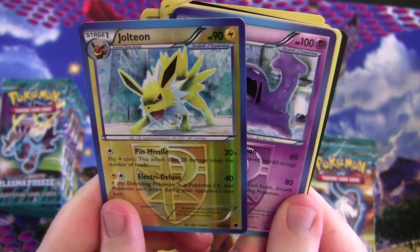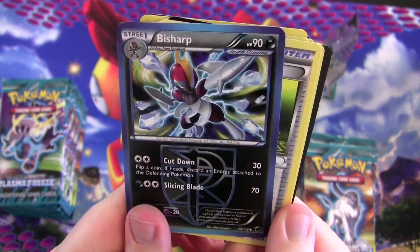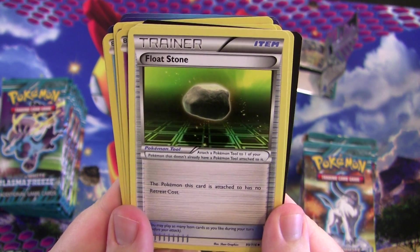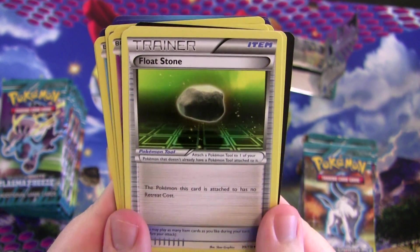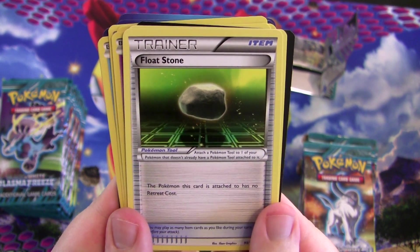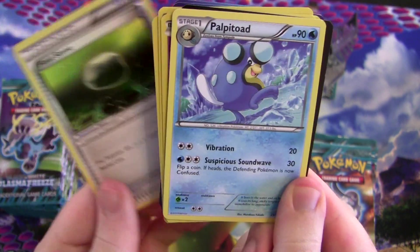Got a reverse foil Jolteon. Muk. Fisharp. And Floatstone — that's actually a really good new item card. The Pokémon this card is attached to has no retreat cost. This works really well on Keldeo EX, which has an ability that lets it switch out for your active Pokémon. Since it's an ability you can use it every turn, and if Floatstone is equipped it doesn't even have its two retreat costs — so you get a free switch every turn. Very nice.